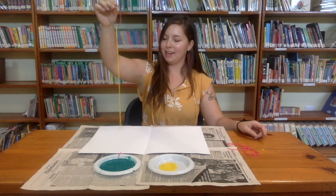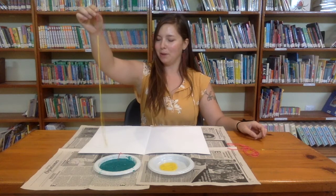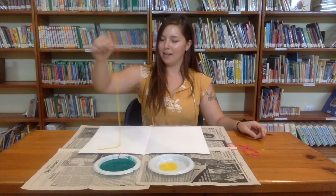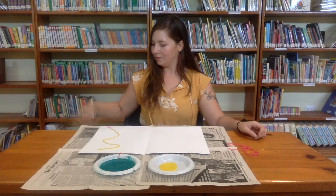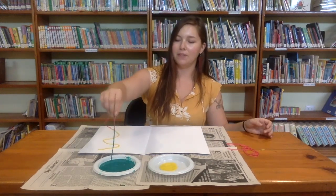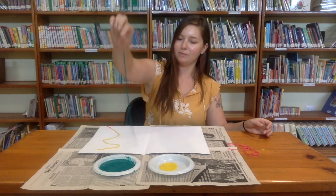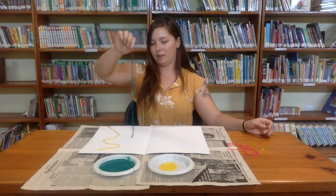This is where it gets kind of fun. We're just going to make a swirl as we set it down. You can do any shape you want — if you want to make a little curly cue, that's okay too. I'm going to fold this one out. This one's a little shorter, so I'll put it in closer.